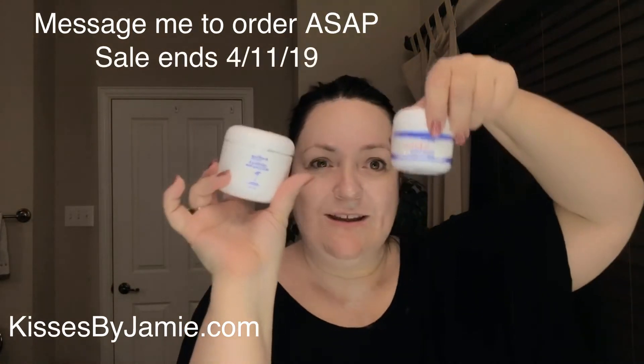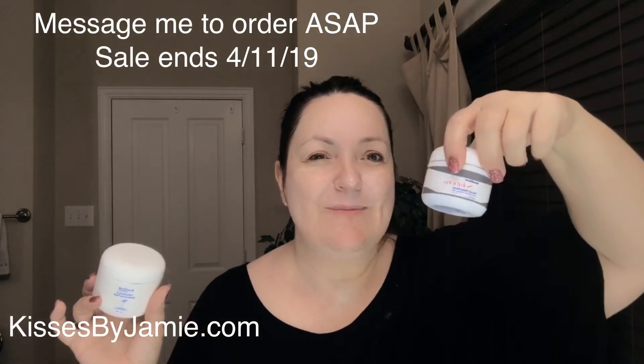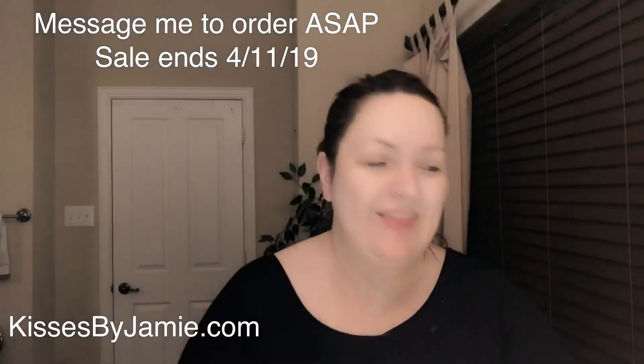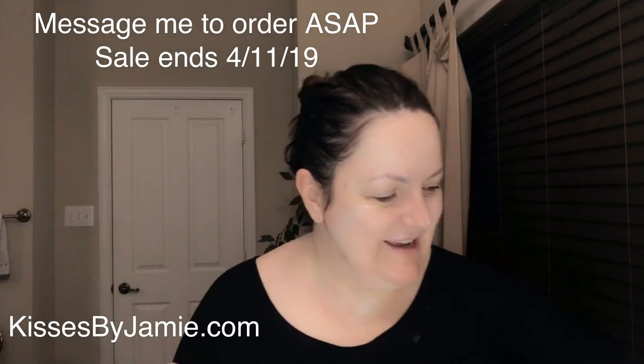So again, the special for just the next couple of days is: buy the detoxifying mask and get the polishing exfoliator free. This is a really good combo for those with sensitive skin. If you're feeling a little daring, the facial resurfacer is awesome too, but that's not included in the special. Contact me if you have any questions — I only have two of the polishing exfoliator left, but I can get more if you're interested. Take care, bye!